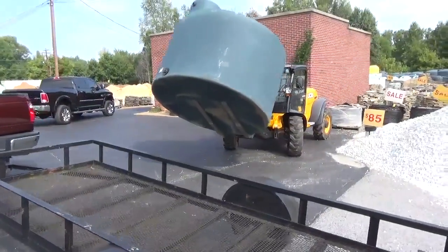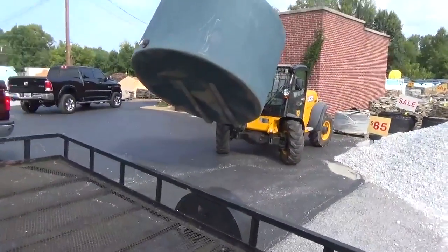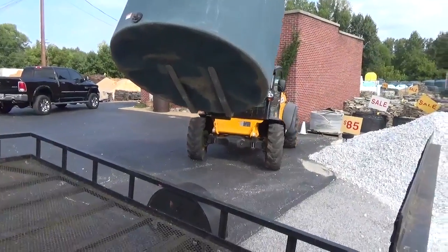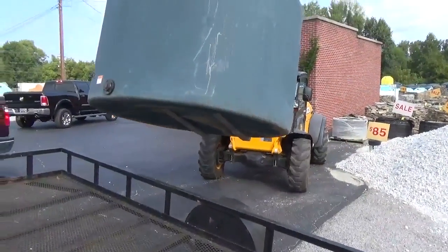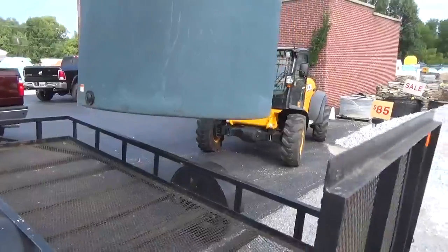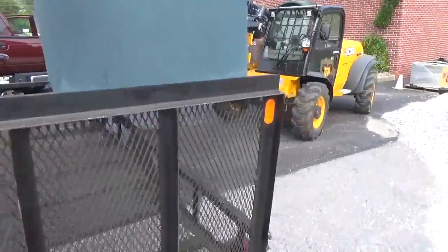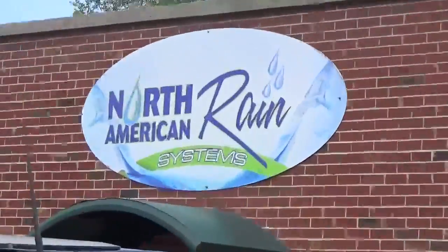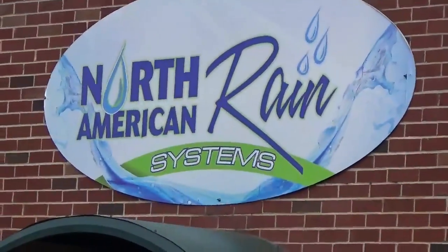Engineer 775 here at my friend Joshua's business called North American Rain Harvesting. I'm supposed to be helping him unload, but I'm basically just going to do a shoutout to these guys. They do an awesome job, and I better help him load the tank.